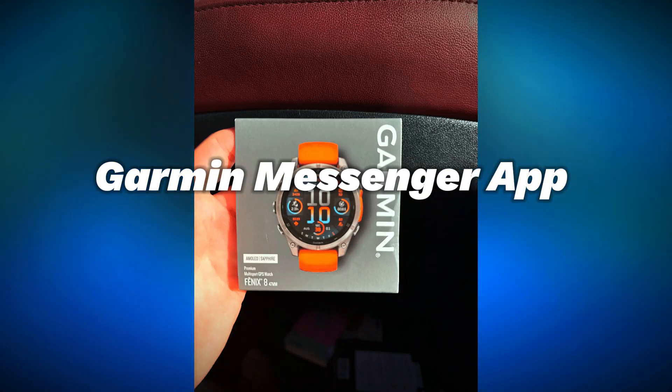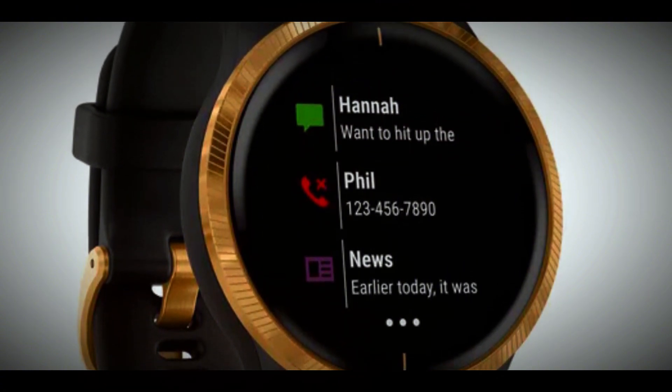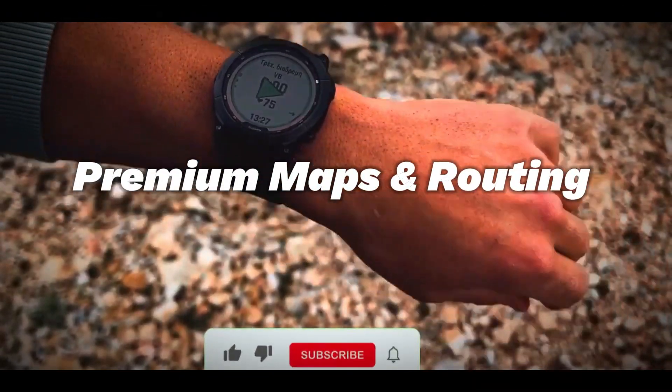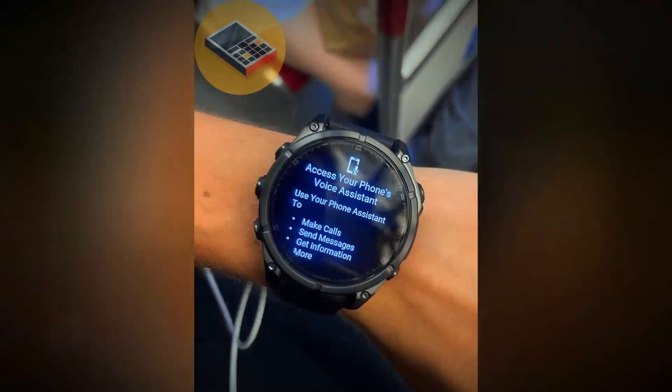Garmin Messenger app: this app allows you to send text messages directly from the smartwatch to friends and family, keeping you connected on the go. Pre-installed topo maps for Europe, Golf, and Ski View maps ensure you stay on track.